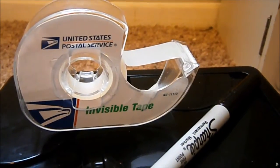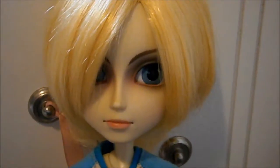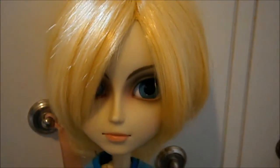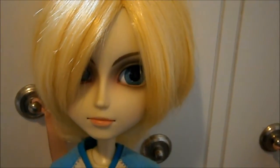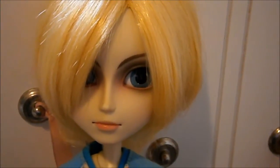Alright, let's get started. Here's Jasper, and let's say I wanted to give him a tattoo on his chest. I'll show you the simplest way to do it first, and for more intricate things like colored designs, I'll explain that later in the video.